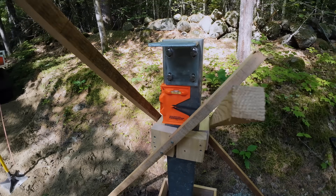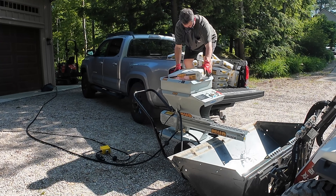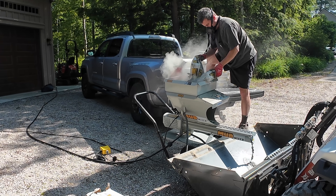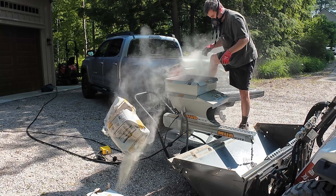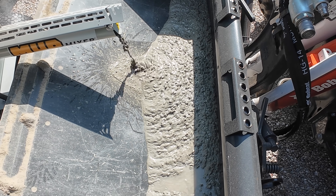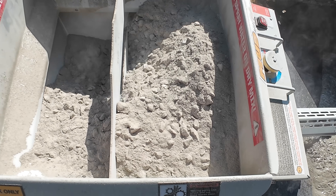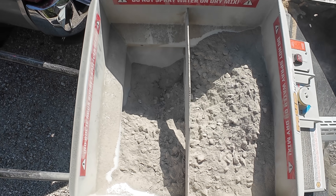The steel post weighs about 120 pounds by itself, so I need a lot of support to make sure it's level and can't move while I'm pouring concrete. Next, I've got to mix up the concrete — this is Quikrete, 80 pounds a bag, and I got 30 of them, that's 2,400 pounds of concrete. To make mixing easier, I'm using a tool called a mud mixer that lets you put dry bags into the top while a connected hose does the mixing — essentially a mini concrete plant.